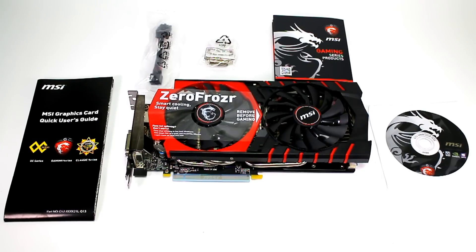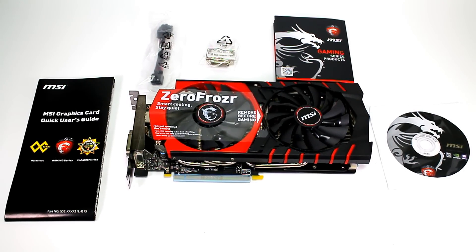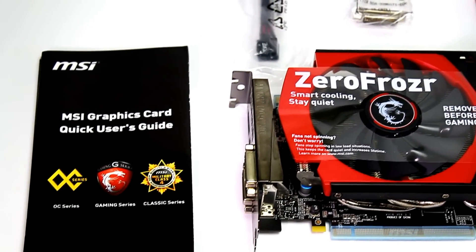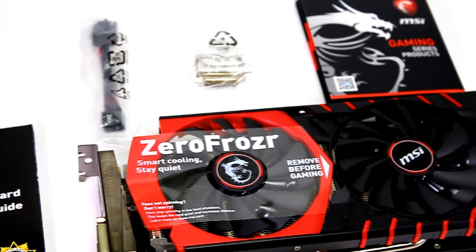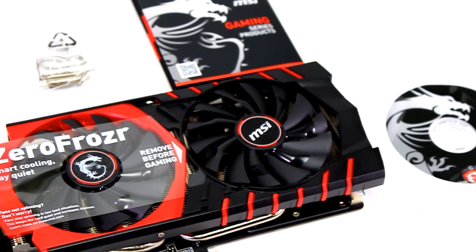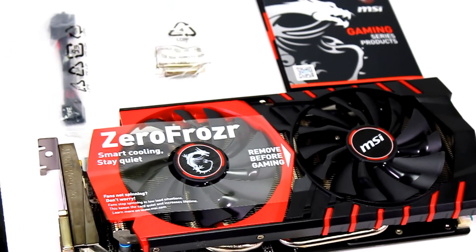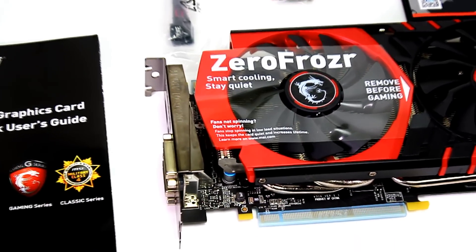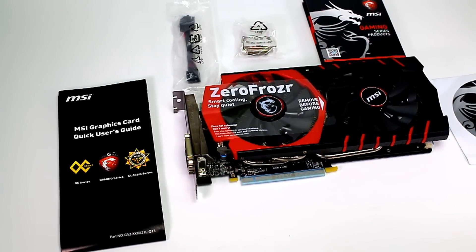I think that was everything. Like I said, this card comes SLI ready — this is the NVIDIA GeForce GTX 970. That's it guys! I'll show you some other clips of different gameplays to show you how good the graphics are. Thanks for watching, stay tuned for those gameplay clips.